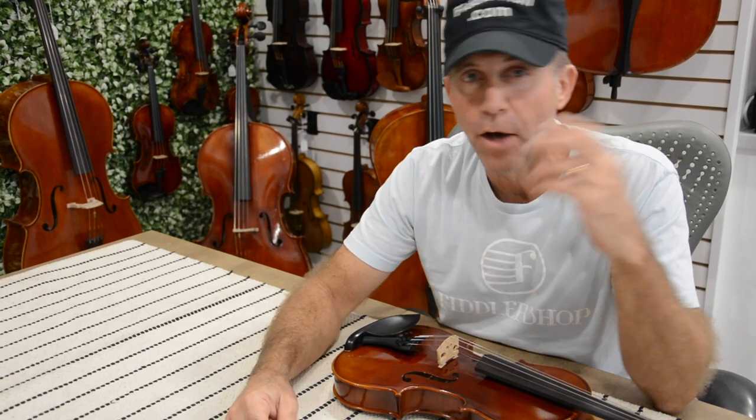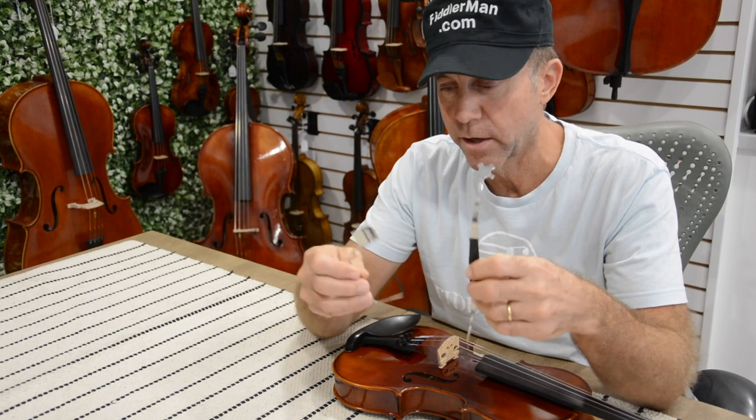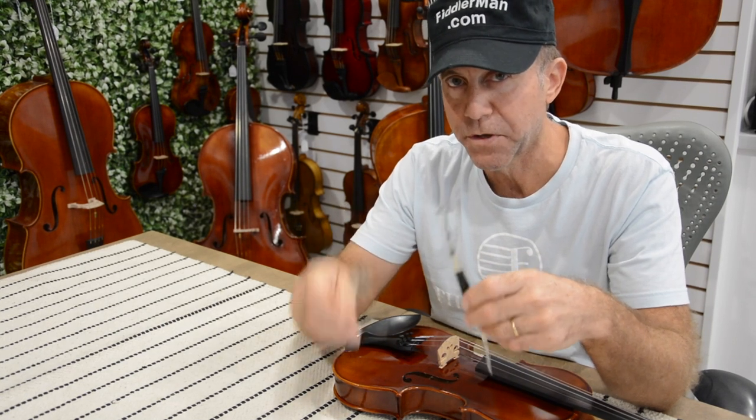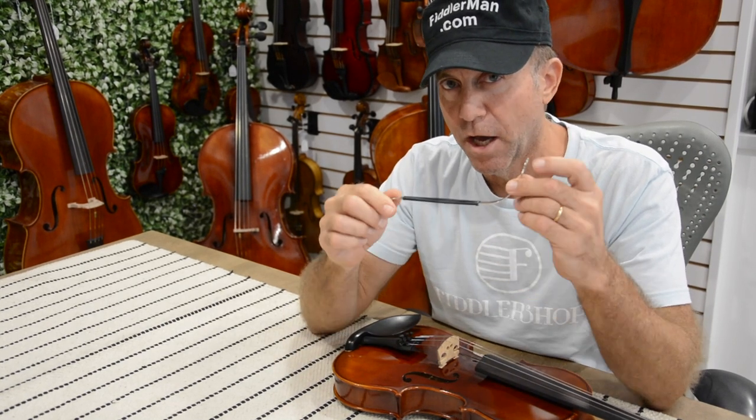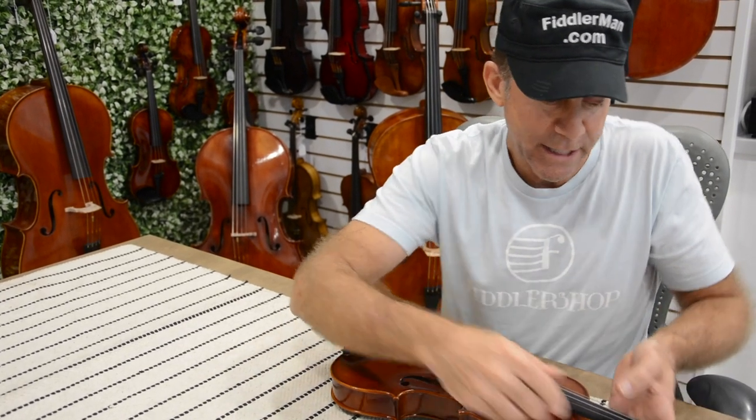Hey guys, today I want to show you how to insert and remove a sound post using just these two tools right here. This is the sound post inserter remover tool and this is the sound post adjuster tool. Now the first thing I want you to do is loosen the E and the A string a quarter turn at least.